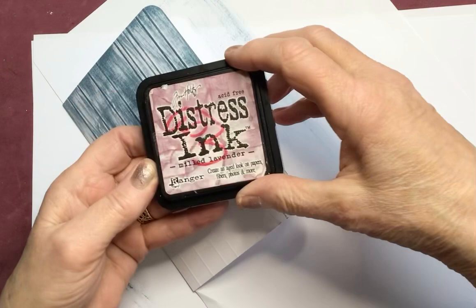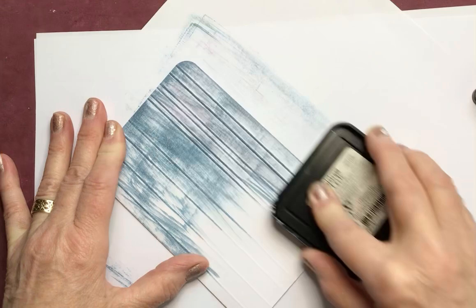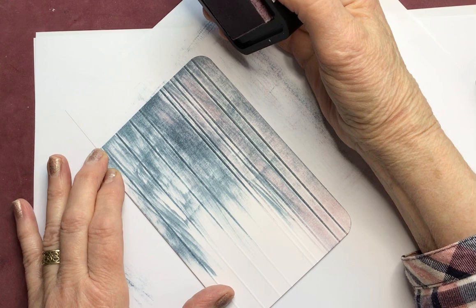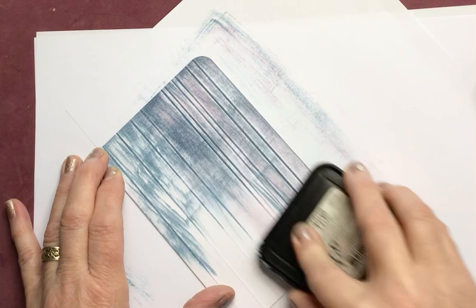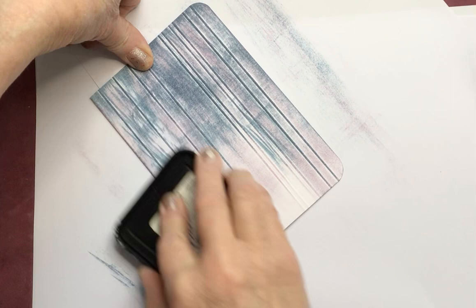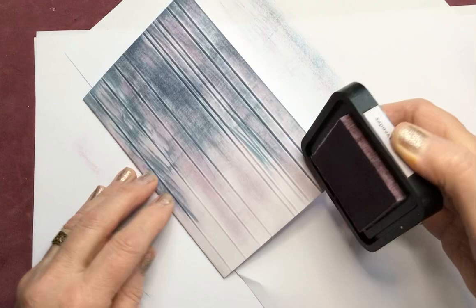Then I'm using milled lavender — and you can use any colour you want — just to put on top of the blue. This is quite a dry pad so it's going to need firmer pressure, right the way down over the top of the blue very firmly. But if your ink pad is wet, don't be so heavy-handed. Taking it down into some parts of the white space, and then this side bringing it down a bit more into the white space area very gently, so that I still retain some of the white space but also have the colour.